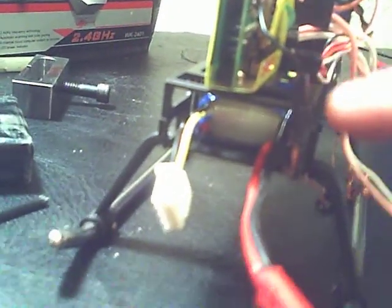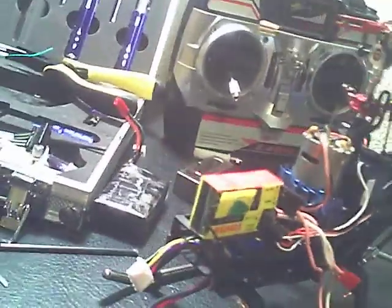I cut the front of it and put an 11.1 volt battery. It fits perfect — long. It's probably going to make it fly cooler, or burn up.